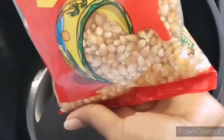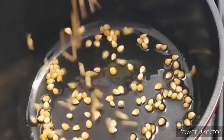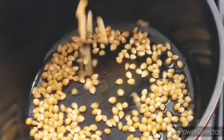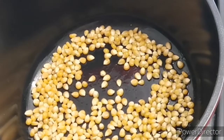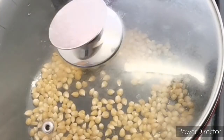Now I'm adding the popcorn to it — that's the popcorn there — and I'll cover it. I like to let it pop.